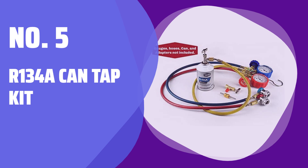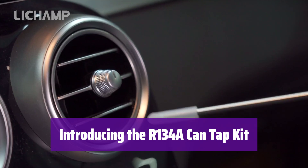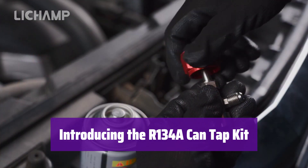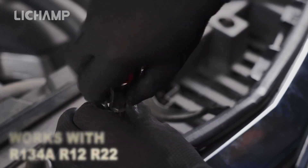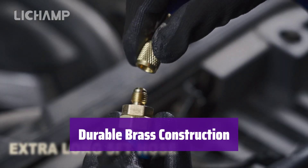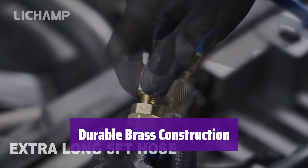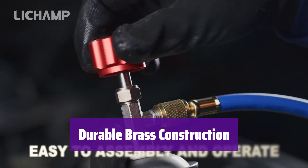Number 5: R134A Can Tap Kit. This kit is compatible with all R134A refrigerant cans, both new self-sealing and old single puncture types. It's designed for ease of use and reliable performance. The valves are made from high-quality brass for long-lasting durability. Even the silver-colored self-sealing valve is brass, ensuring superior performance and reliability.